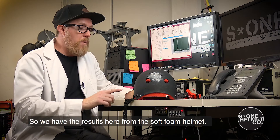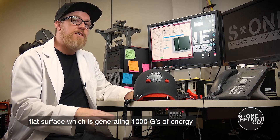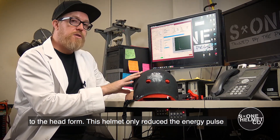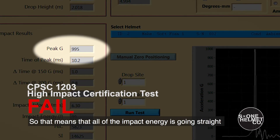So we have the results here for the soft foam helmet. We had it up at six and a half feet, dropped it down to a flat surface, which generated 1,000 G's worth of energy to the head form. This helmet only reduced the energy pulse five G's — it got a peak acceleration of 995 G's.